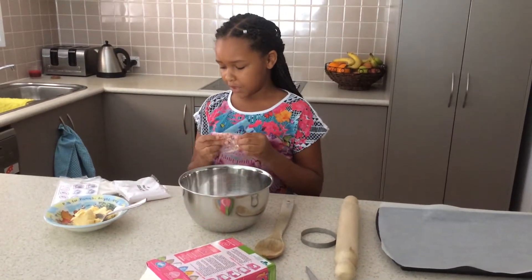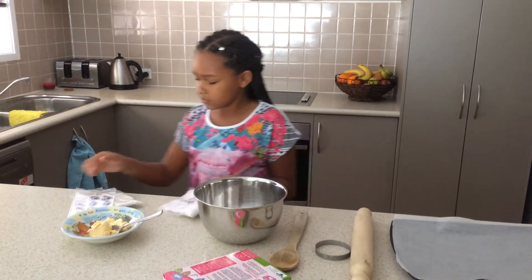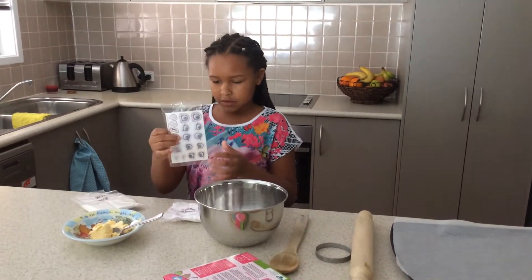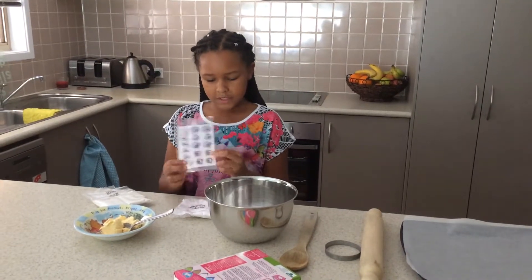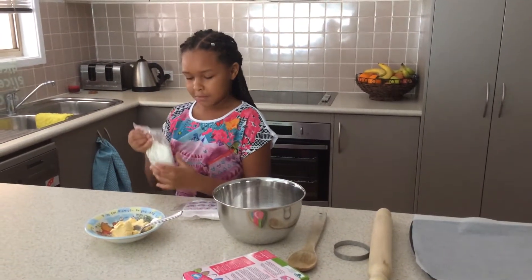You have some sprinkles, pink icing, we got some waffles, things to put on your cookies and then we have to make them.